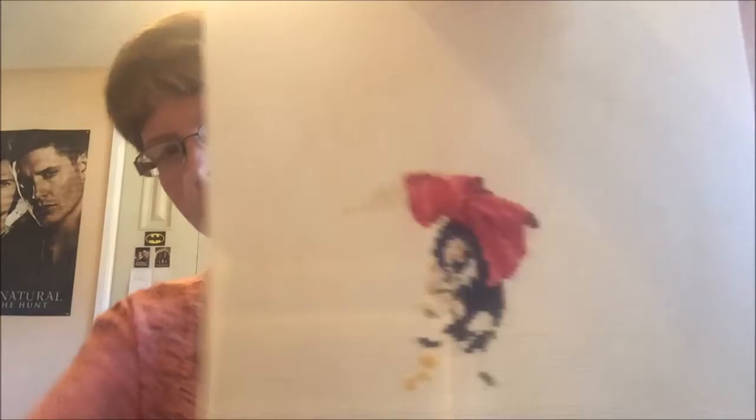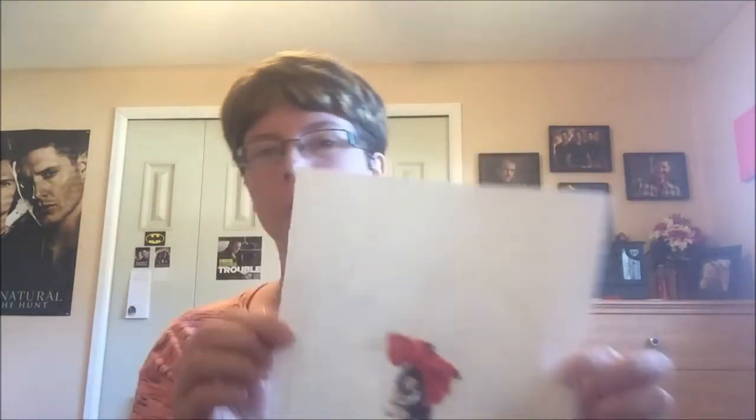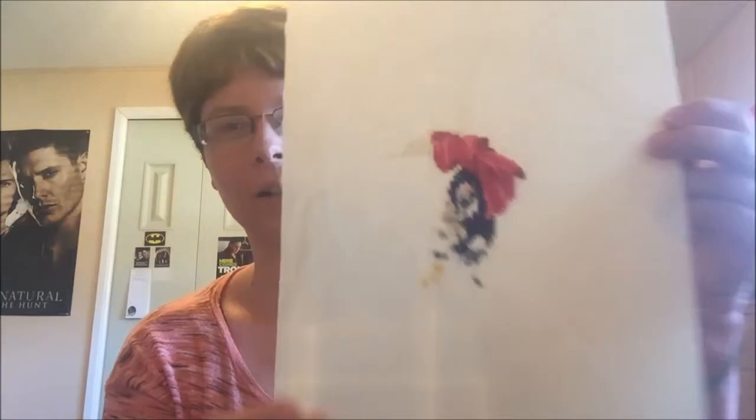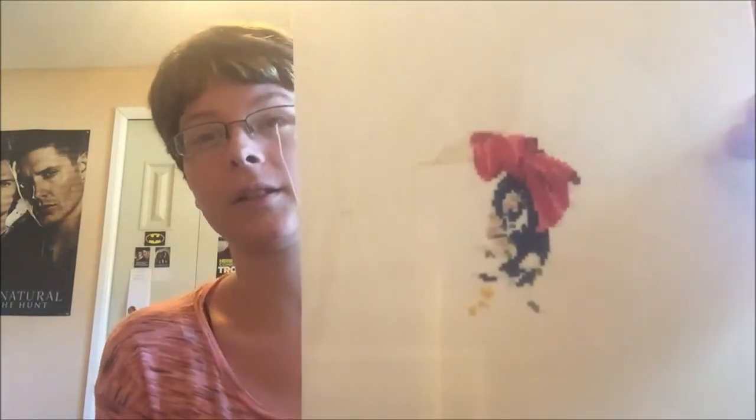Here's my progress on Elegant Geisha so far. I actually used to stitch on her while watching Merlin, the BBC show. I don't know if any of you have ever seen it, but it's a really good show. It got cancelled, which is really sad. For any of you out there that love fantasy, I'd suggest watching it.